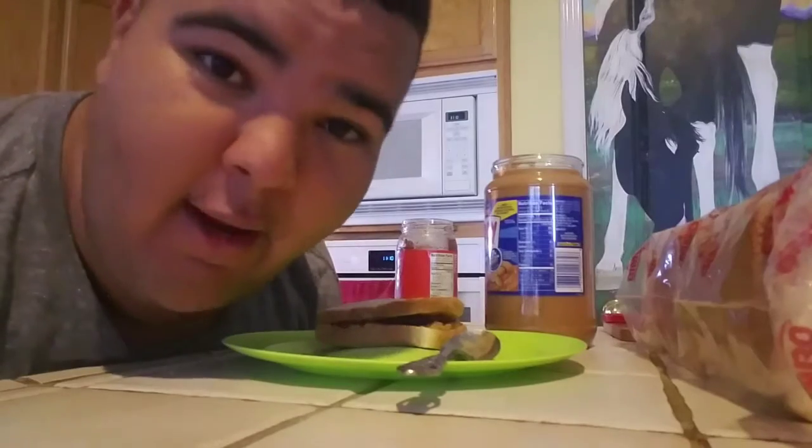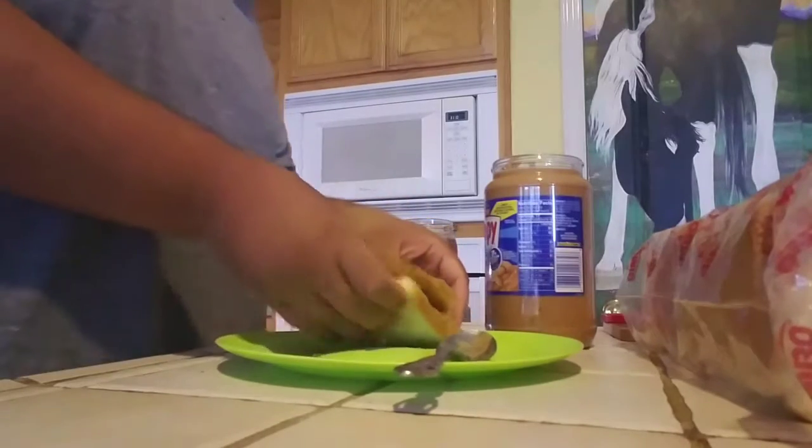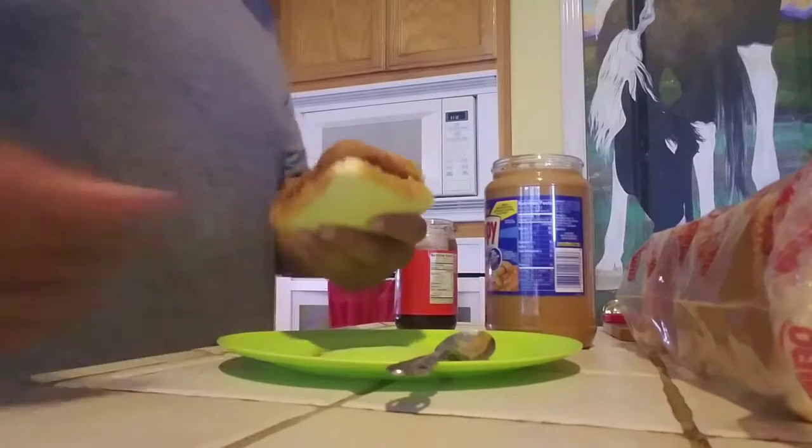Then we're going to try how good it is. Grab the peanut butter and jelly, look at it, be amazed by it. Take a bite. Mmm! Woooo!